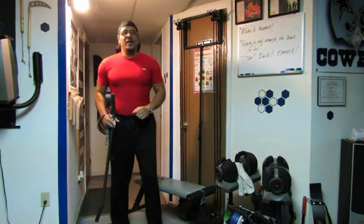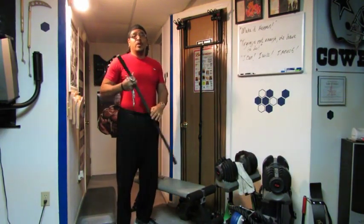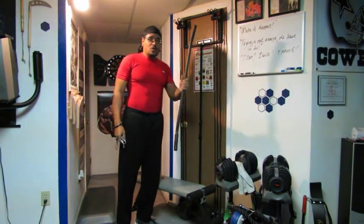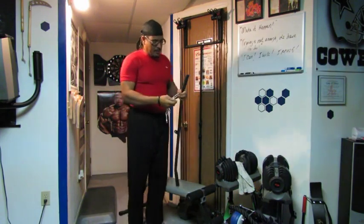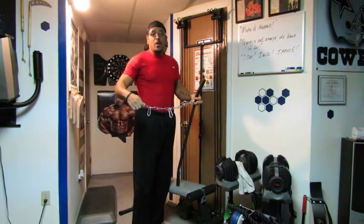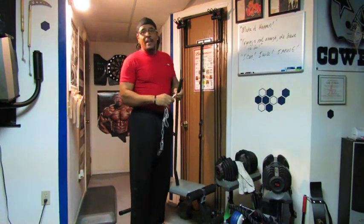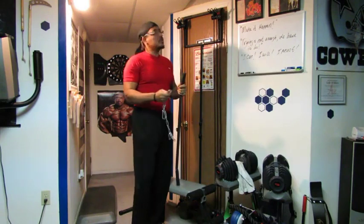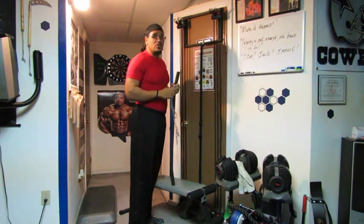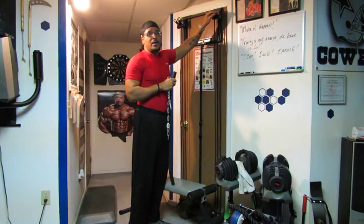Hello everyone, welcome to the video. Today we're going to do the three exercises that I do with a T-bar on my Tower 200. First off, you're going to need the T-bar, a chain — about a 12-inch, foot-long chain — and then you're going to need snap hooks. Make sure the snap hooks are large enough that you can put all three of your Tower 200 cords in there at the same time.